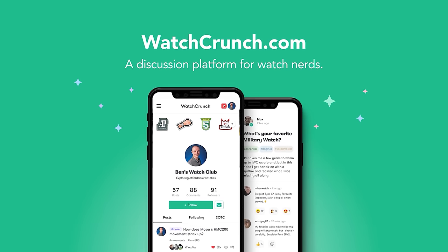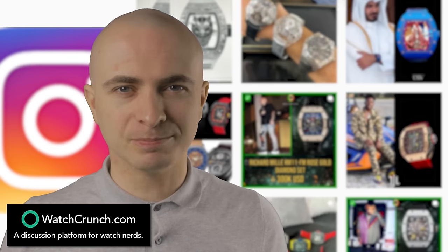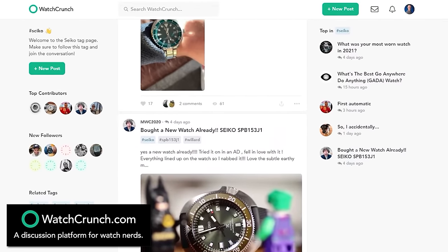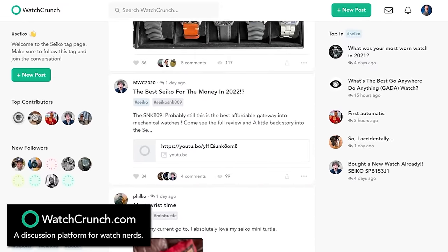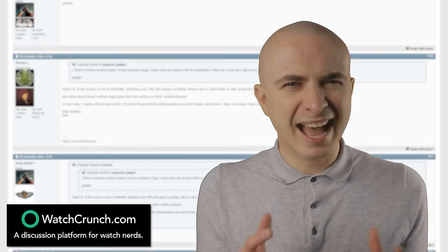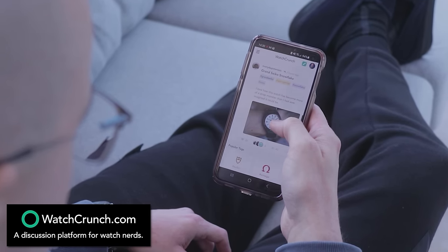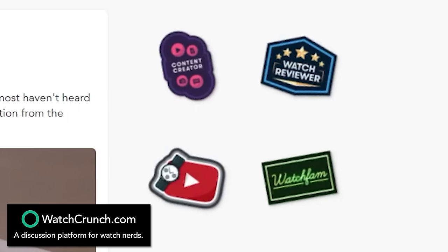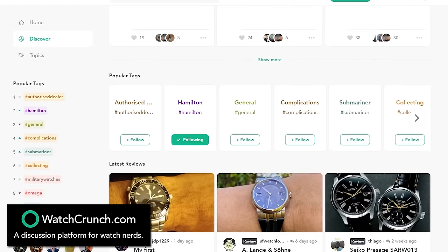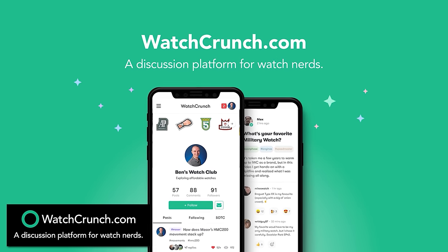Our sponsor, WatchCrunch, was built by fellow watch nerds who grew tired of the negativity and blingy flex culture on other platforms. WatchCrunch was made to promote better, friendlier watch discussions from the ground up. On WatchCrunch.com, you'll find a huge variety of watch content including reviews, articles, pictures, videos, Q&As and more. It's extremely easy to use no matter what screen size you're viewing on, and your contributions are rewarded with badges you can display on your profile. Customise your feed by following particular brands and tags, make new horological finds with the Discover tab, and engage with like-minded watch lovers from across the globe. It's free to use, and you'll be set up in a matter of seconds. Sign up now using the link in the description.